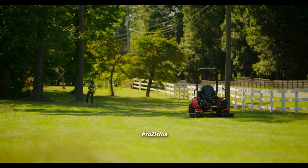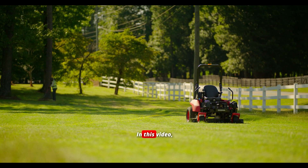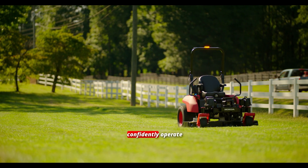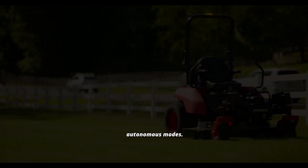Teaching the Honda Prozizion Autonomous ZTR is easy and intuitive. In this video, we'll cover key features, safety protocols, and step-by-step instructions to help you confidently operate the Prozizion ZTR in both manual and autonomous modes.